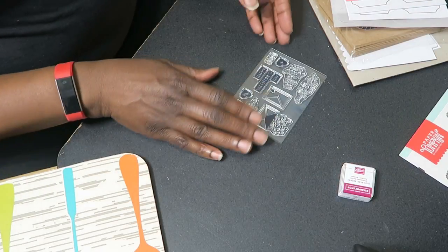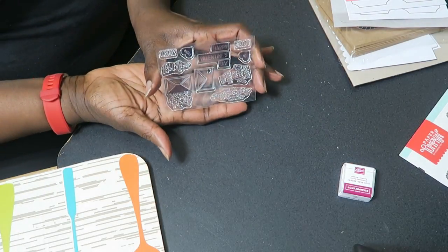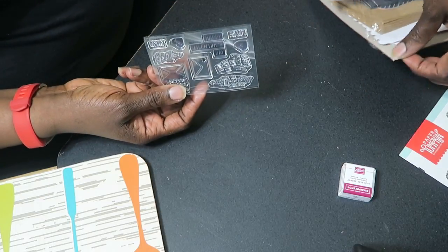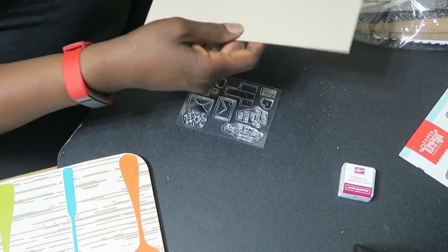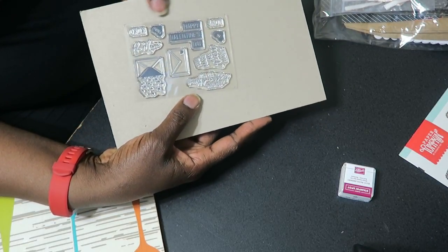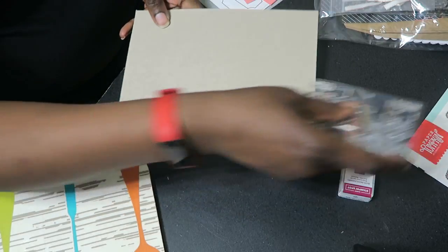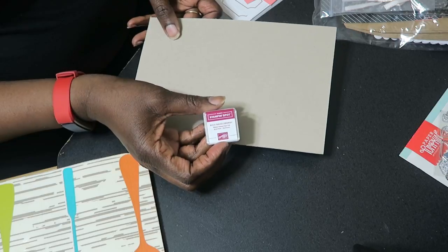What's included in the kit this month: you have the stamp set — you always receive a stamp set. We also have the Rich Razzleberry ink spot.